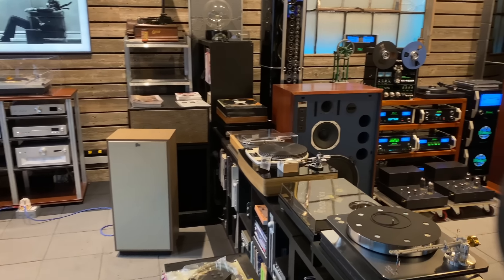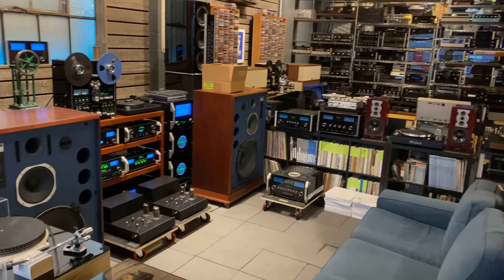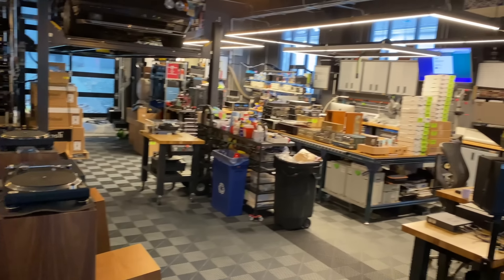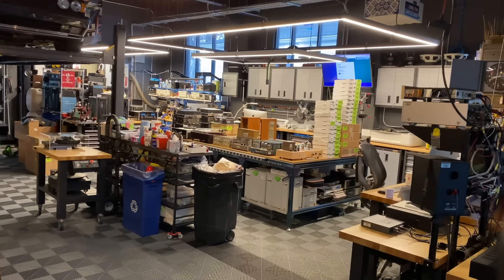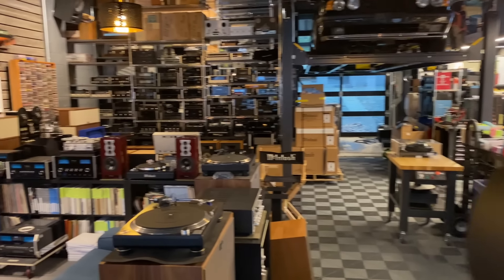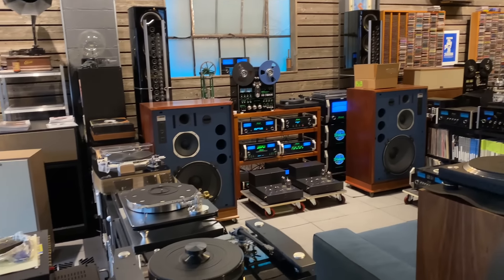Hi viewers, Ben with SkyFi Audio in Glenrock, New Jersey. It's the end of March 2024, and it's been a long time since we've done one of these new arrival videos at the shop. We've been super busy, but we finally got caught up, and we're going to have some time today to walk through all the new stuff that's come in. I'll take some time on each piece — this is going to be a pretty long video. We're going to get started here in Bay 1.